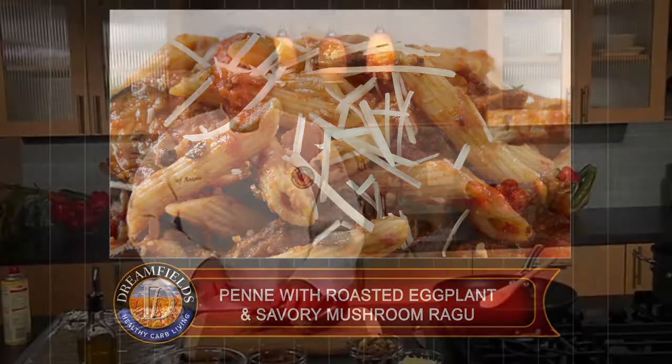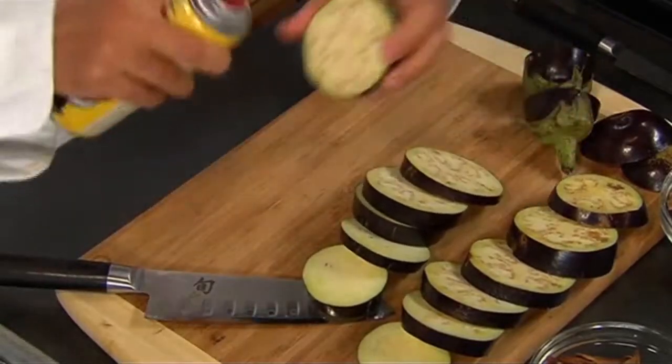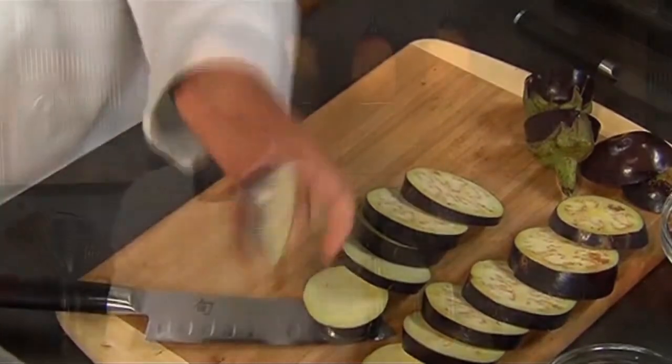I'm going to spray each piece on both sides. This will prevent having to deep fry the eggplant. At this point I'm going to roast the eggplant in a preheated oven at 450 degrees for about 15 minutes.